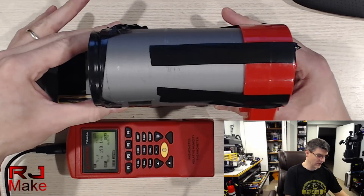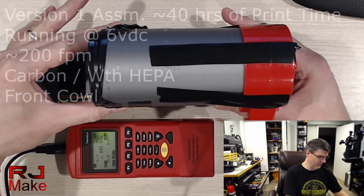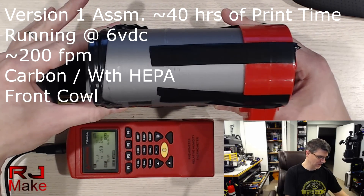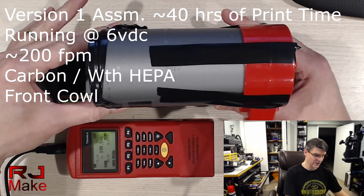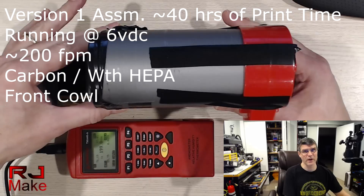This has been running in my printer for roughly 35 to 40 hours of print time. So what I want to do is see what CFM we have moving through the unit as a whole, and then I'll take the HEPA filter out and see if there's any difference. Roughly 200 feet per minute — it's on the low side of 200. So about the same as a brand new one.